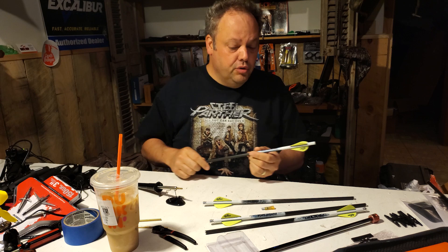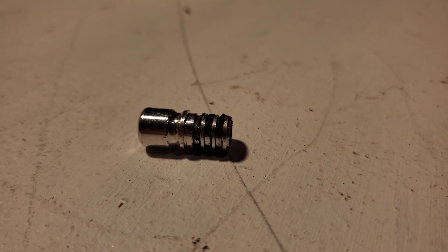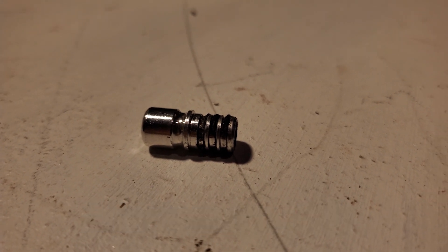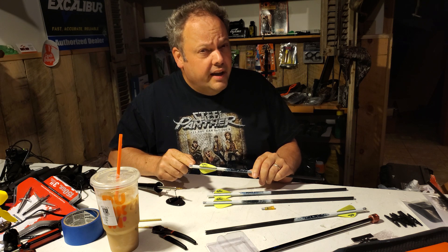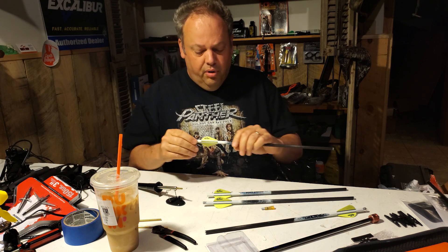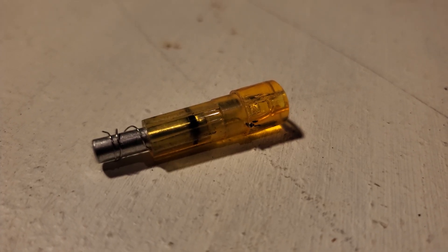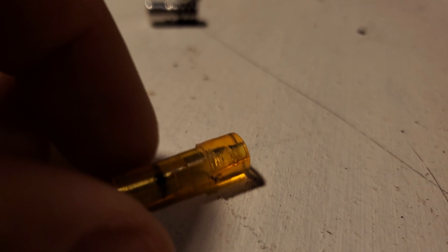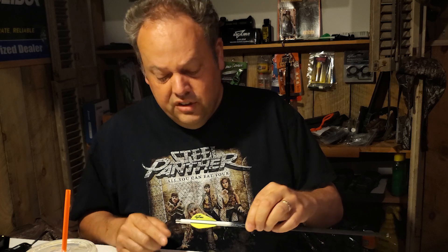As Genevieve is fond of saying, it's not stupid if it works. I'm just going to show you my way to do things here. We've got some Rhino knocks — this is the first set of Rhino knocks I've seen in person. The Rhino knock is a relatively new development for Excalibur. That little groove has something to do with the anti-dry fire on the new Excalibur crossbows. When you compare that with our traditional flat knock and the Burt Coyote Luminok, you can see the difference in that little groove. These are also a little rounded too.